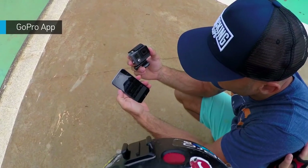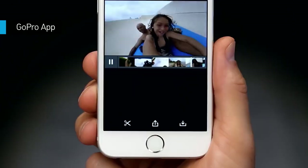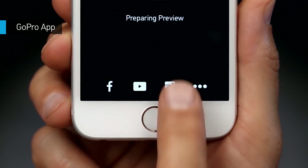The GoPro app lets you control your Hero Plus remotely, preview shots, playback content, and create short highlight clips for easy sharing to Instagram, Facebook, YouTube, and more.